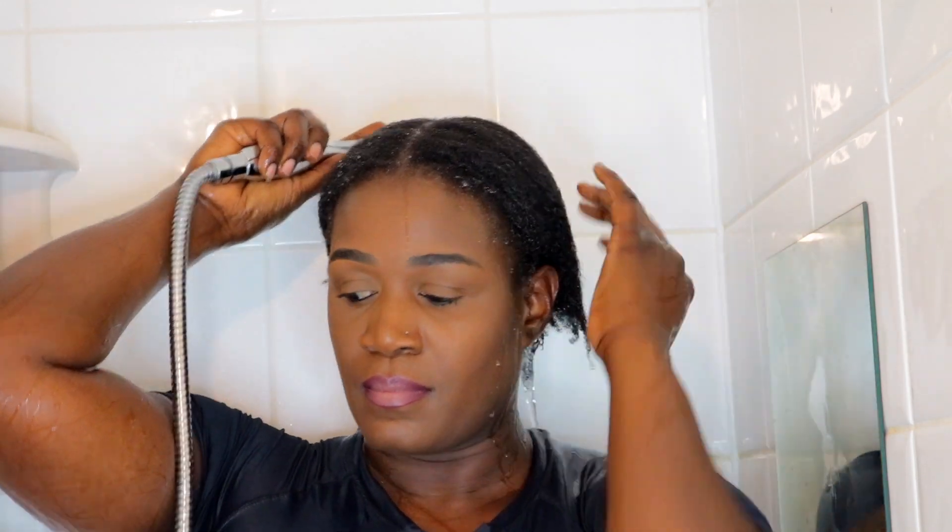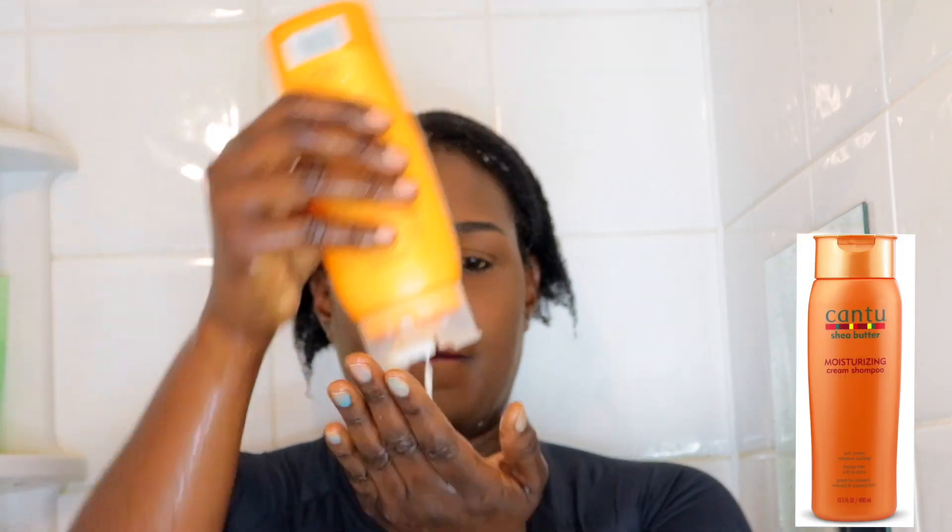My hair is literally soft because of the beeswax — it's very greasy. If your hair is dry, it's probably not a good idea to detangle while it's dry. Just want to make sure that my hair is soaking wet.